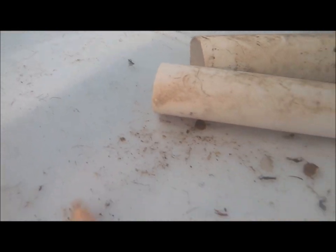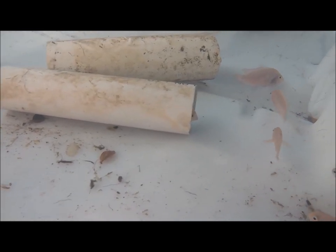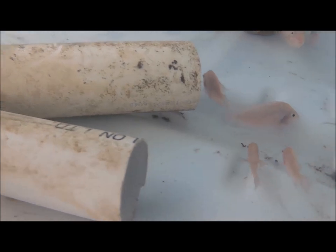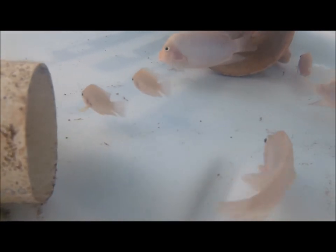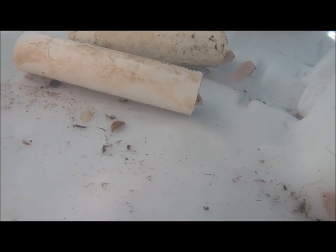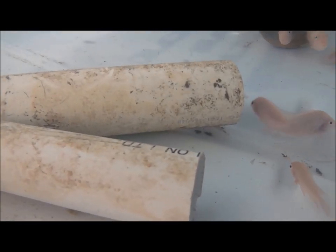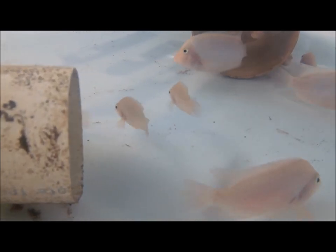The same thing that happened last week happened again this week. During a water change on my Jack Dempsey tank, I lost two really big fish — about eight inches. The problem is my hose water: because the container is closed and not exposed to sunlight, the chlorine doesn't evaporate, and that chlorinated water caused my fish to die. The same thing happened this week with my convict cichlids.